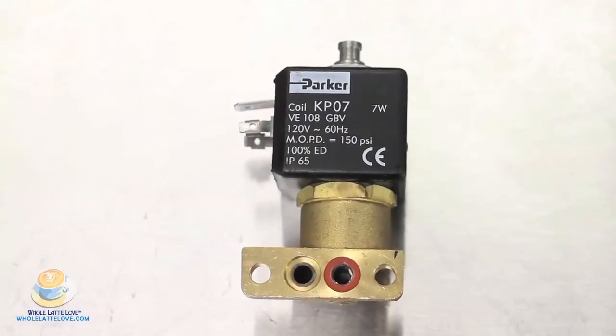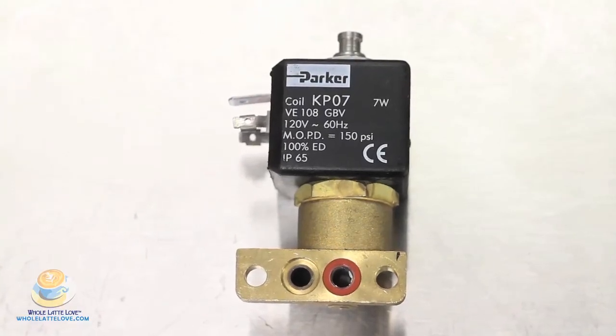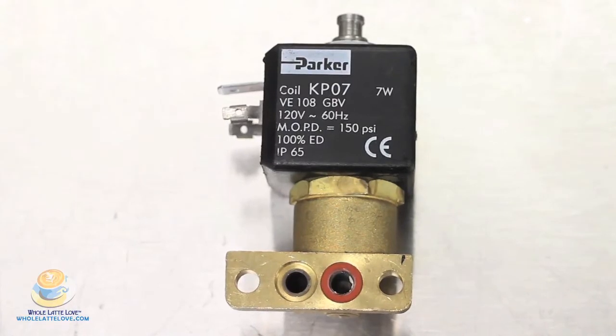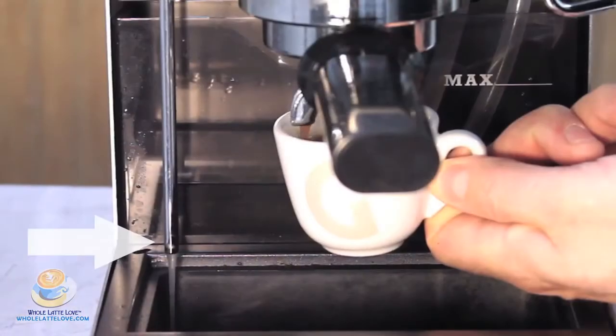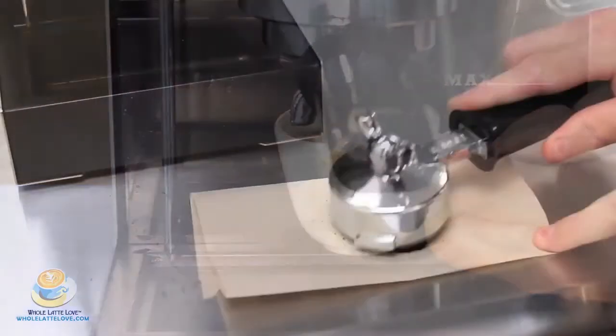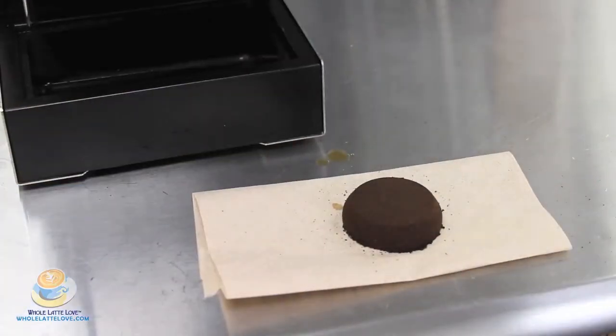Another feature on our Comparamatic is a three-way solenoid valve, and this pertains mainly to semi-automatic machines. A three-way solenoid valve is designed to remove pressure and water after you're brewing from the brew group and the portafilter, which allows for easy removal of the portafilter and a clean, dry puck for easy discard.